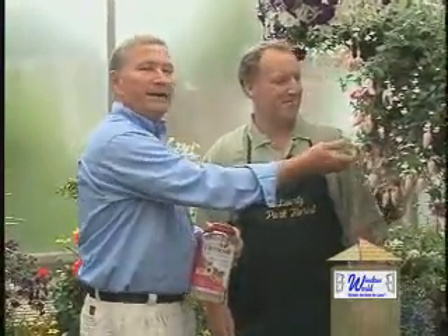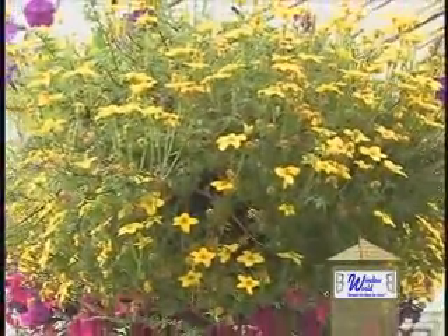Mine get bugs every so often. What do I do in that case? Bring me in a sample and I'll give you a little advice. So bring in a leaf, bring in a blossom, and we'll take a look. Ask the pros.